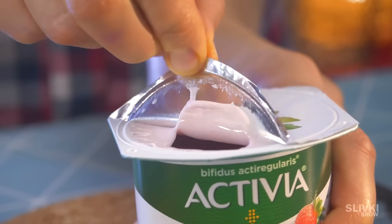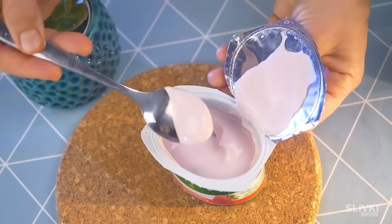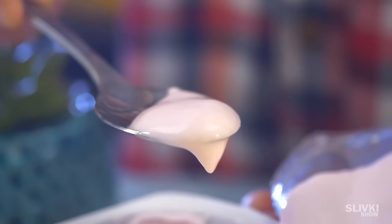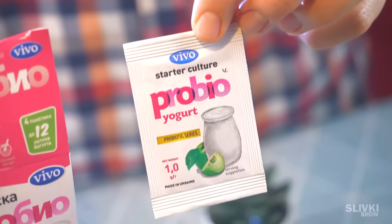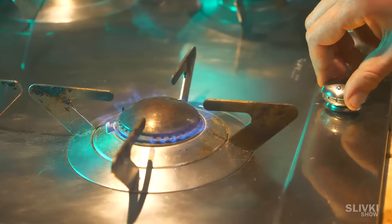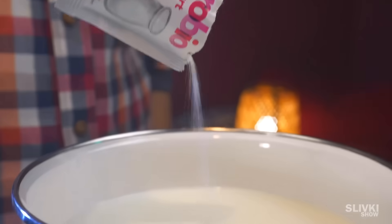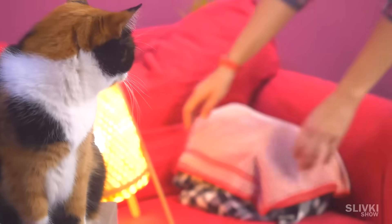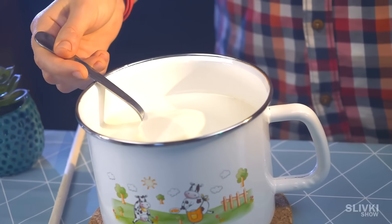Let's look at yogurt — is there any beneficial bacteria as the manufacturer promises? Let's make it even more interesting by making homemade yogurt and comparing it to store-bought. To make yogurt we need a sour broth starter, which you can also buy in stores, and regular milk. We heat the milk to 40 degrees, pour in the sourdough, stir, and leave in a warm place for 8 hours. In the evening the yogurt will be ready and we can make the comparison.